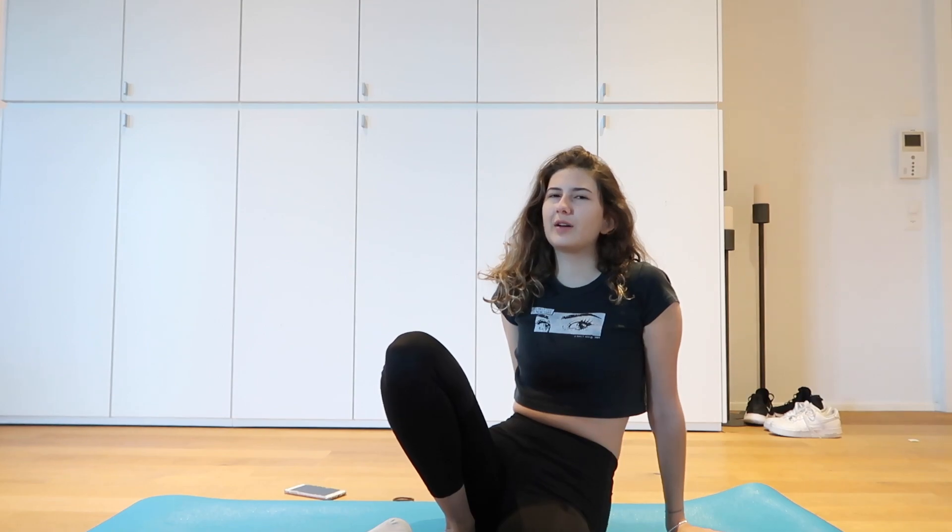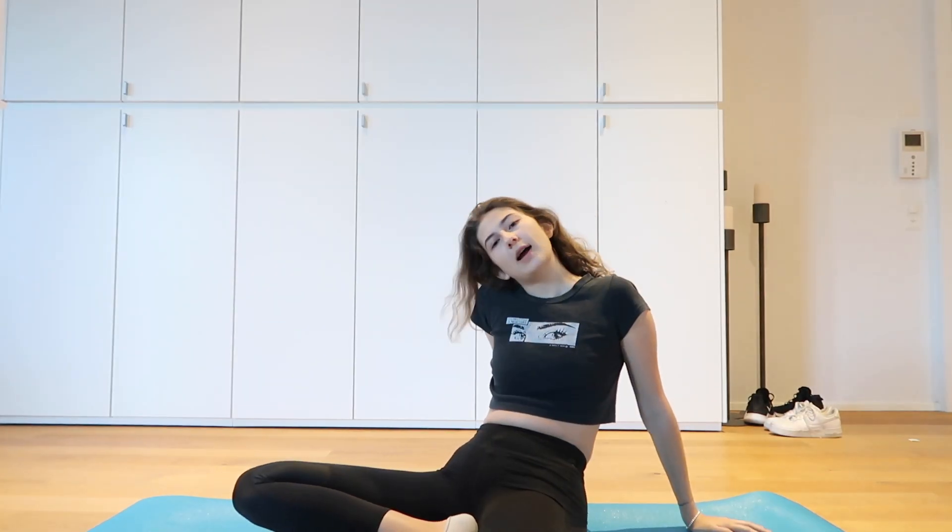Hey guys, it's day three of the challenge. I just had breakfast so I'm not sure it's a good idea to work out right now, but I don't have any more time today so I'm just going to do it now and hope for the best. At least it's a bad hair day so I can wash my hair right after!